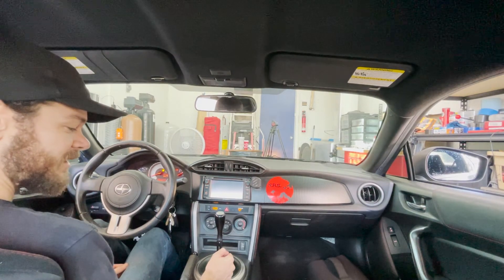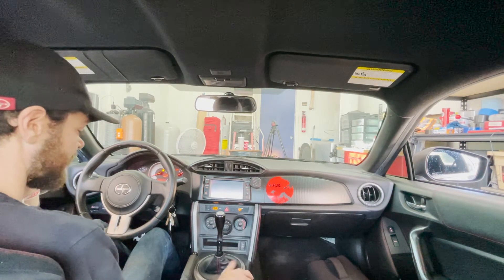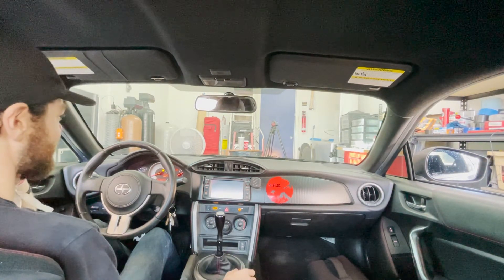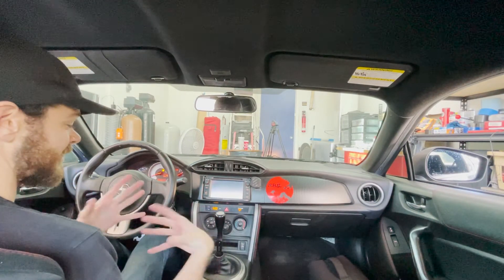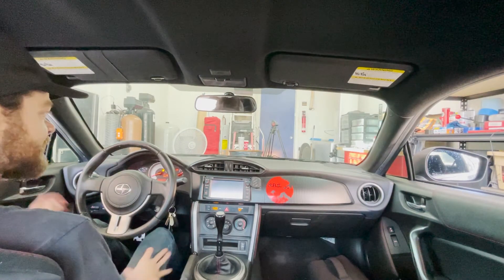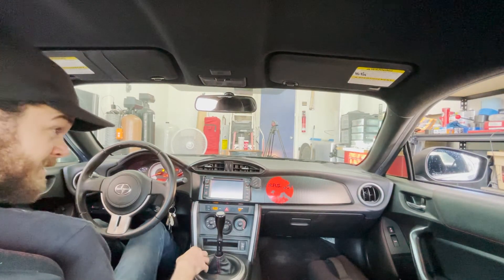I need to grab my memory card because I totally forgot it for the camera — that's why there were no nice camera shots. Honestly I've been loving the iPhone; I think it actually kicks ass, especially for these kinds of videos. Having a really expensive camera setup can be a little dangerous when you're working around tools, cars, and greasy things. Whereas a phone you can just throw around and put it in the smallest spaces — it doesn't matter.